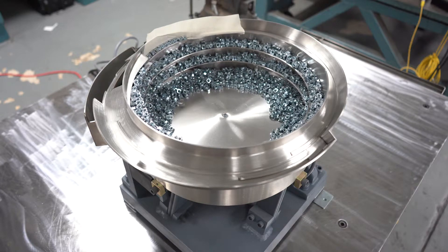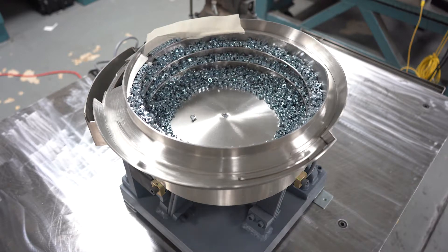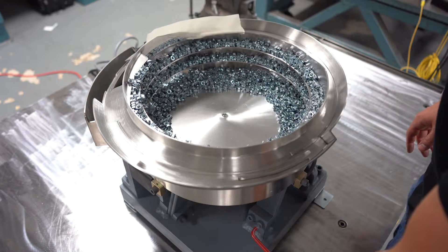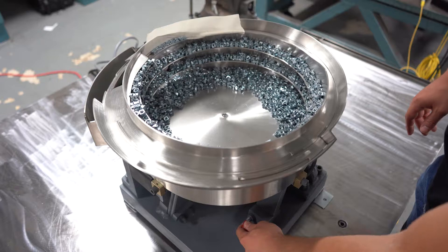To test a bowl for proper tuning, run the bowl at normal speed or between 50 and 80 percent of the maximum rate. Locate the bolt or bolts on one end of one spring bank. Loosen the bolts one at a time and check for one of three conditions.